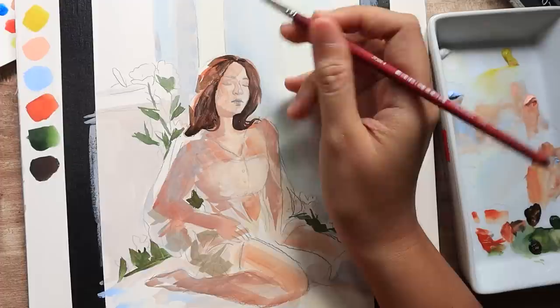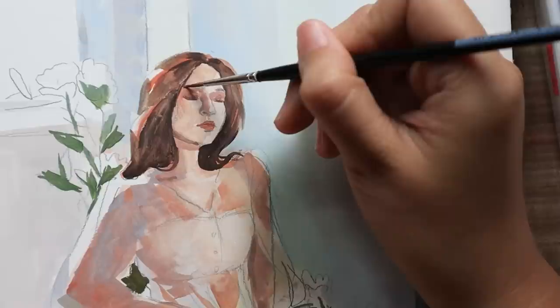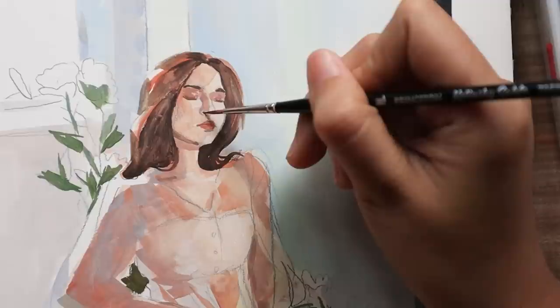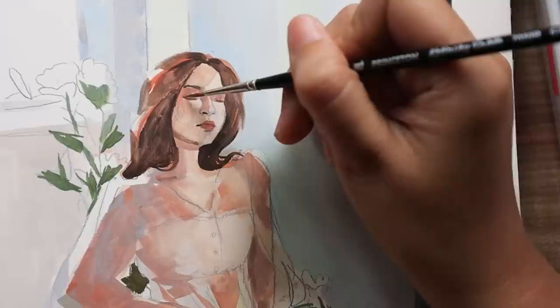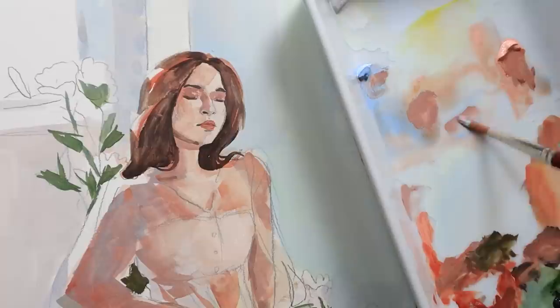Her hair in this piece is very important. Overall it's a very light painting — from the background to even the shadows falling on her, they're all in a similar values range. So it's very important where there are dark colors in this piece to really define their shapes so that it shapes out the whole painting. Her hair is one of those things, so I spent a lot more time painting her hair than I normally would, and the same goes for the leaves and flowers in the background.